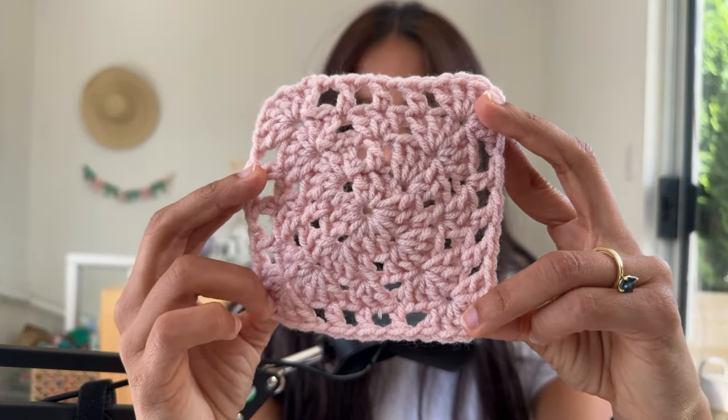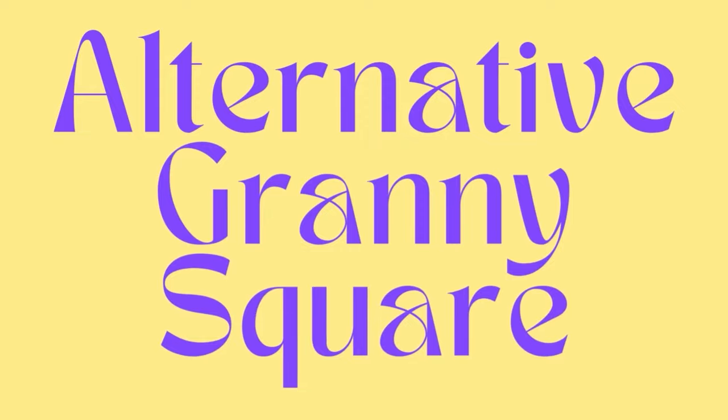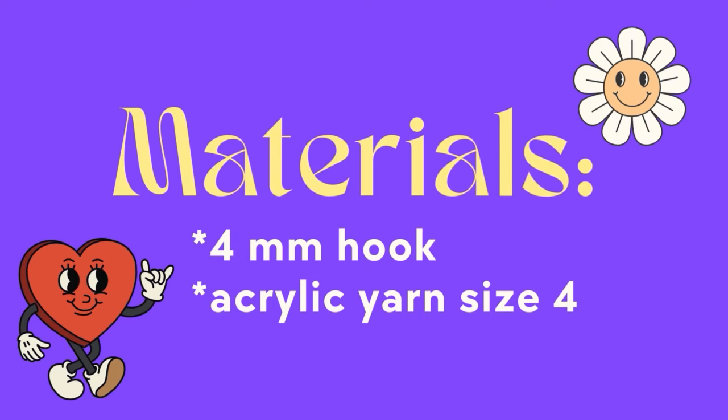It's a square resembling a granny square with gapping throughout. On this video I'm going to teach you how to do an alternative granny square. I'm going to be using a four millimeter hook and some acrylic yarn size four.